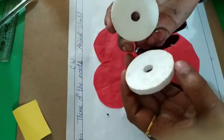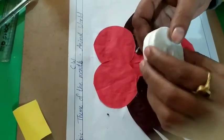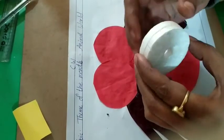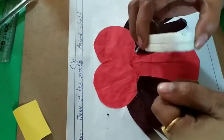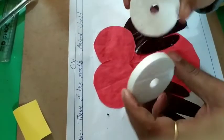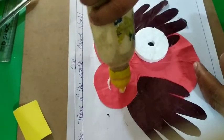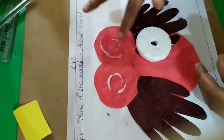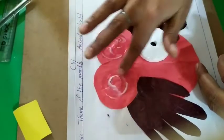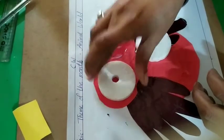Look at these curved circles — these are the waist curved circles. They came from ribbon, old ribbon, sorted ribbon. You can use that. If you don't have that, doesn't matter — just cut the white paper and paste it like this. Both eyes will join.